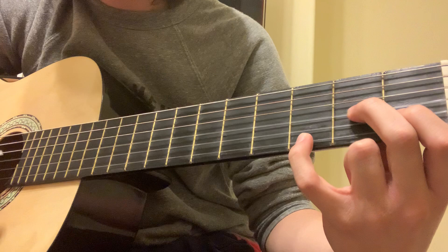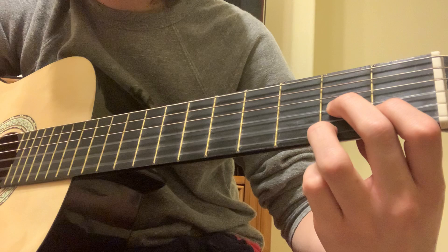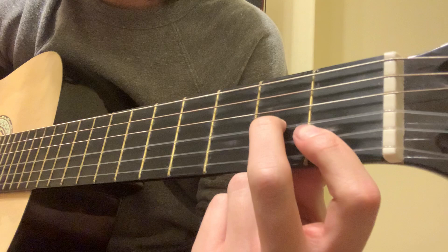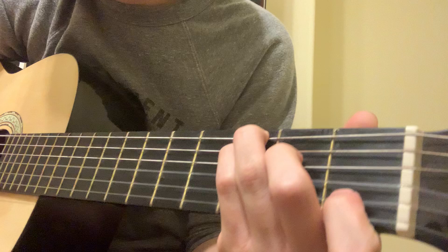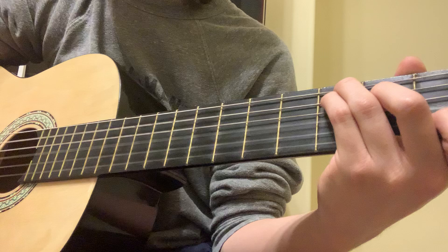So instead of like this, you play like this. D7 regular. And he does this weird chord here, which is bar on the first fret, second and first string, and then second fret, third string. You get this. To G — you play it like this or like this. Back to C. And you play that twice.